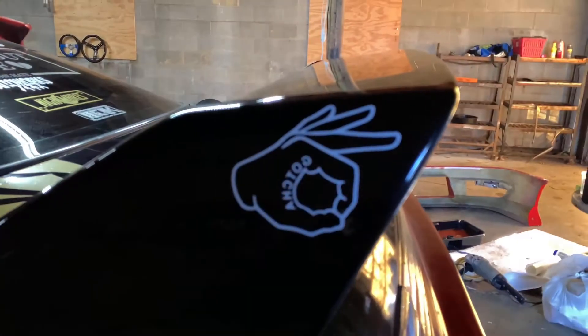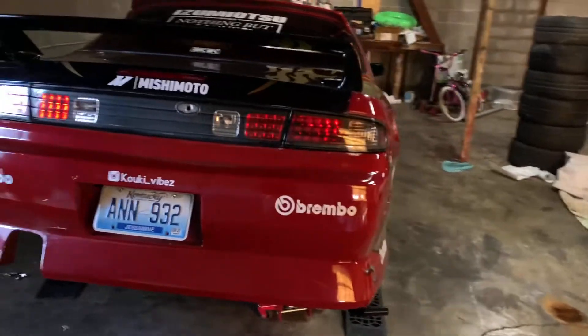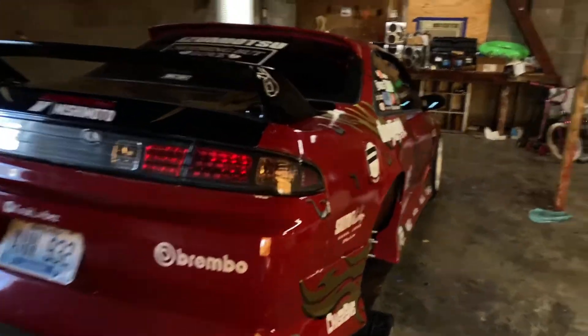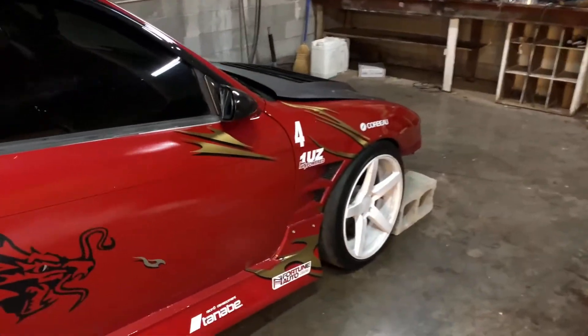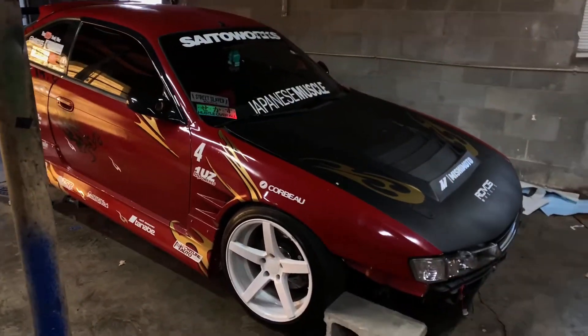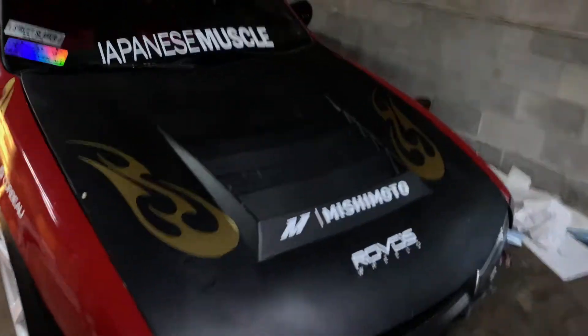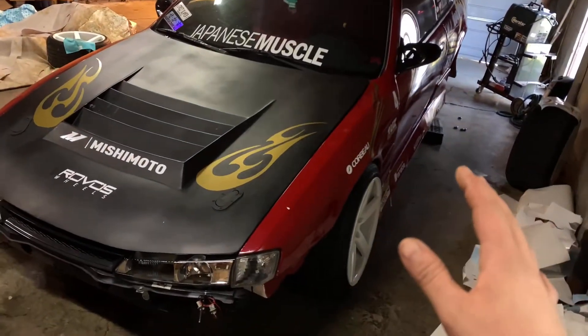It only took me about a week — maybe four days — to do all of this. Feel free to hit me up at import alliance. As you can see, if I can do it anybody can. I did it with a small printer called a Cricut — I think it's one of the best ones you can buy. My woman bought it and I just decided to build something with it. Check out my import alliance video coming up next.